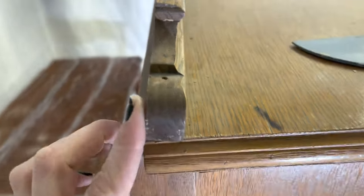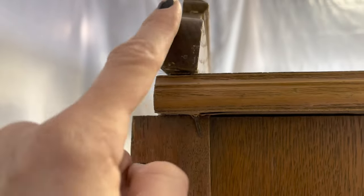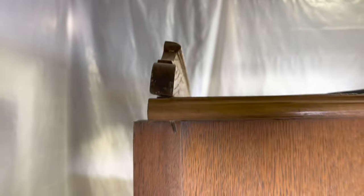Starting right in on the structural repair, I've got to get this nail out. They nailed the backer straight down through the top, missing their target.